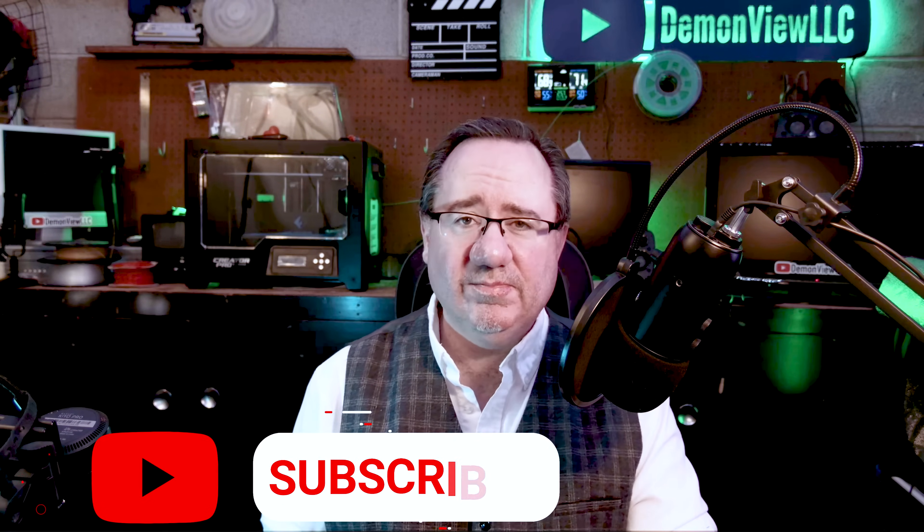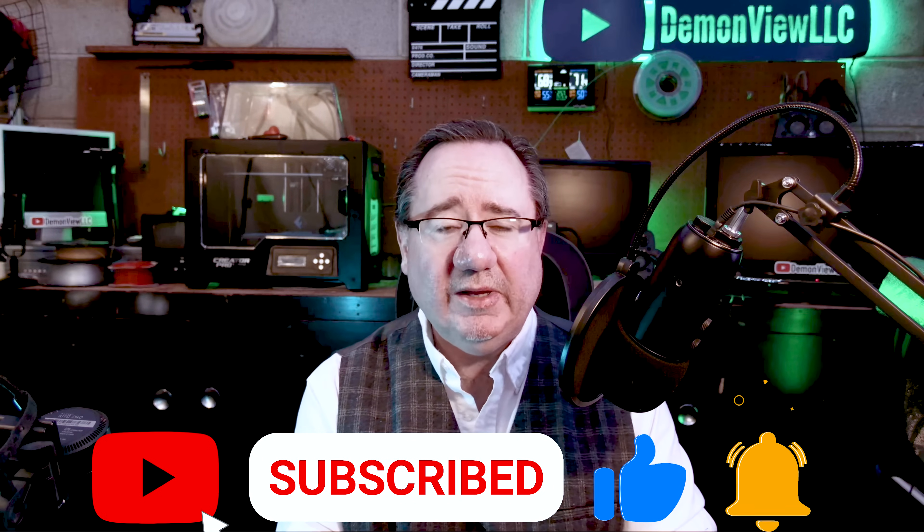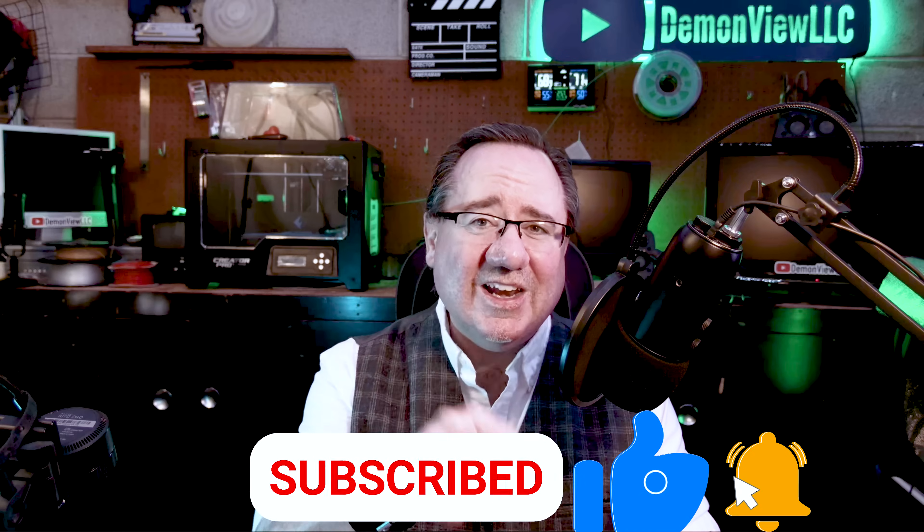And there you have it — the top 12 tips for new GoPro owners or existing GoPro owners. Just follow these tips and you shouldn't have any issues with your brand new camera. If you liked this video and want to see more content like this, remember to click those like and subscribe buttons. This is not a sponsored channel; all these videos are made on my own dime and my own time, so clicking like and subscribe really helps out the channel.